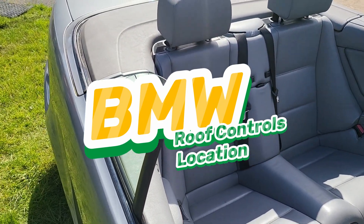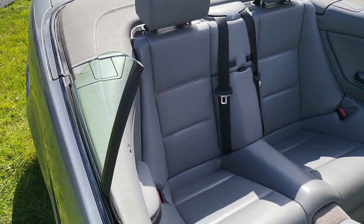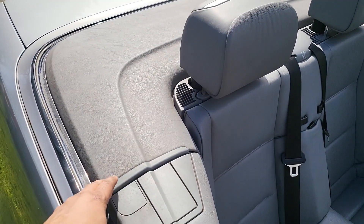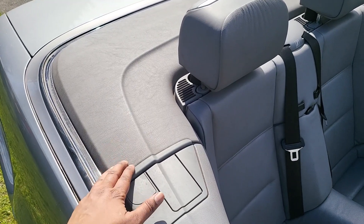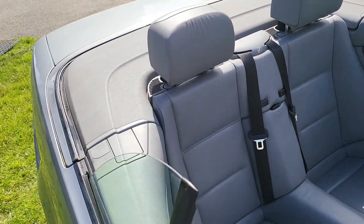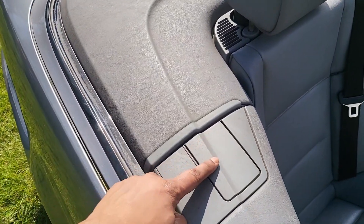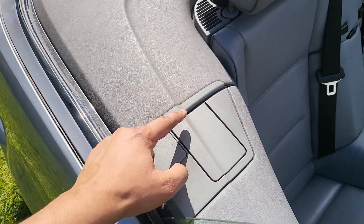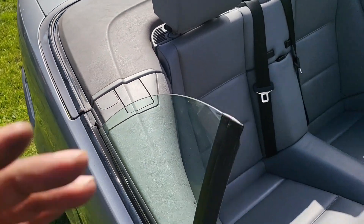Hey guys, this is my BMW E46 - just a little roof 101. I had a little issue with this panel locking, and there's a video on how I resolved it. This side wasn't locking in, now it's fully locked in like the opposite side. There's also a video on how to fix a big hole here, and it'll be in the description.